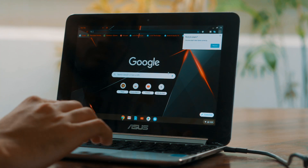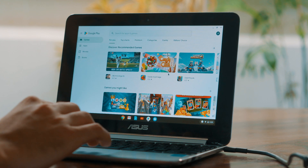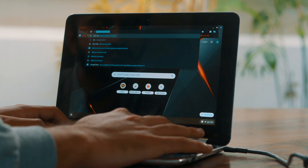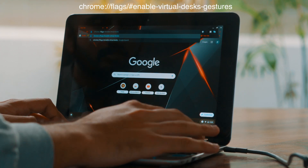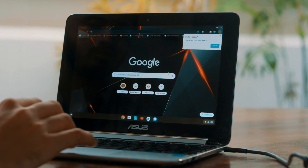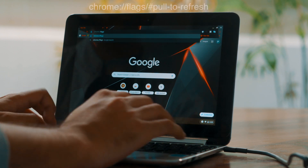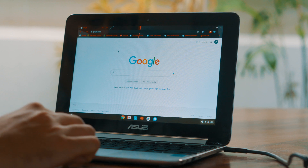Chromebooks come with three-finger swipe gestures for tab switching and overview, but you can get more touchpad gestures with a Chrome flag. Go to Chrome Flags and enter the URL: chrome://flags/#enable-virtual-desks-gestures. Once enabled, restart the browser and you can swipe four fingers left or right to switch between virtual desktops. You can also go back to Chrome Flags and enable the pull-to-refresh gesture at chrome://flags/#pull-to-refresh, so you can swipe two fingers down to refresh the webpage.